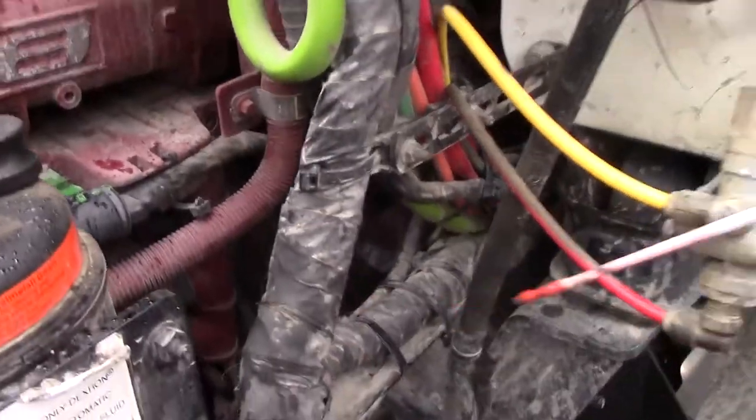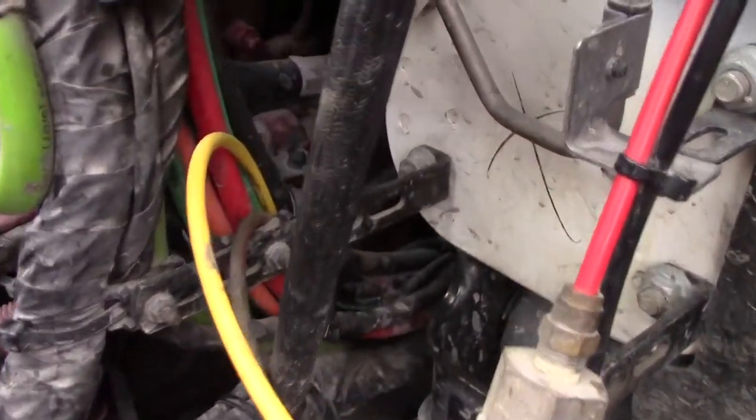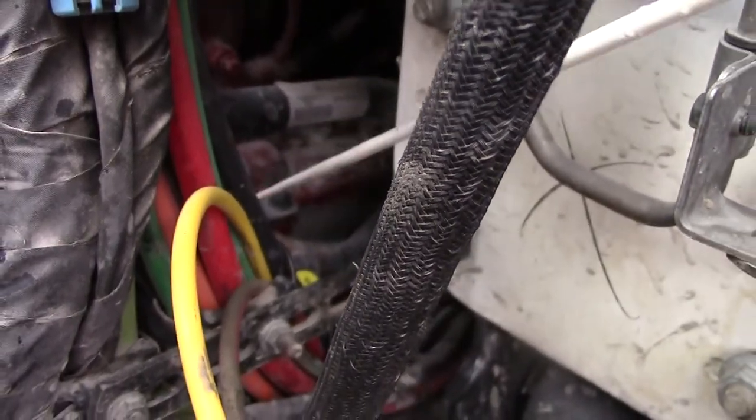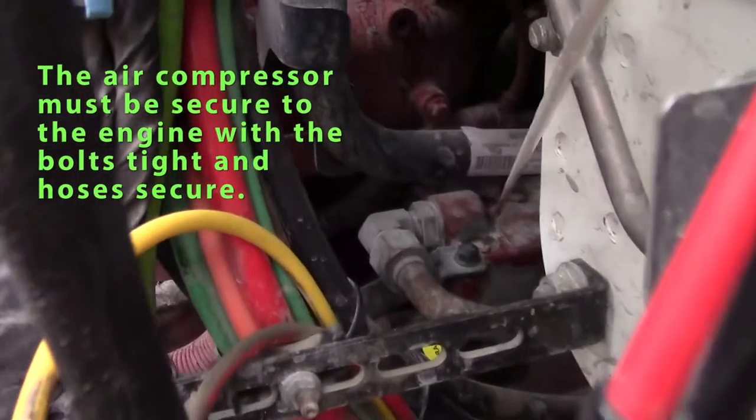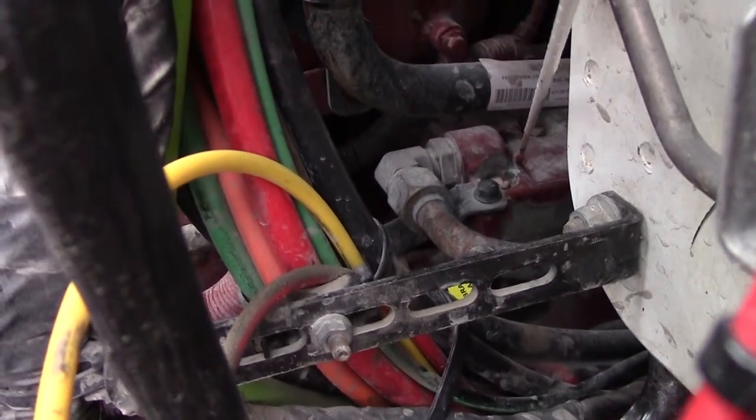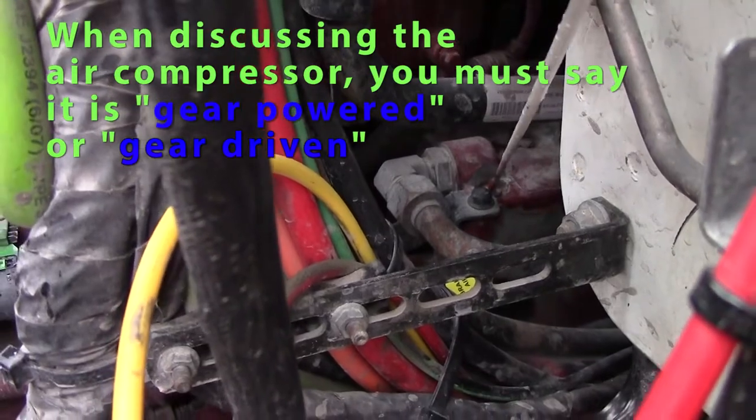Check my air compressor, which is right above my power steering pump. It should be working properly, lines should be secure, not leaking, securely mounted, and it's gear driven.